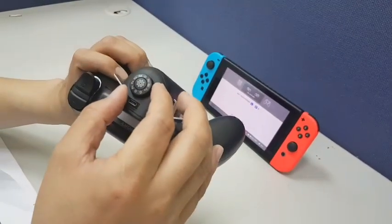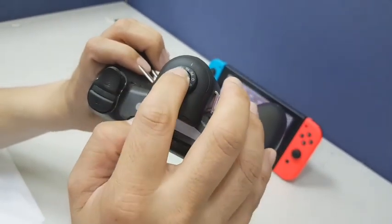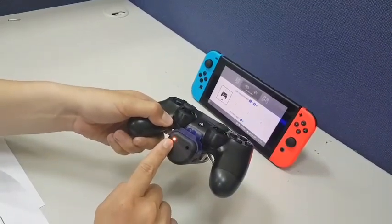Under Brookmarine, change the mode to Switch mode and press. Let's wait until the light turns yellow. Now you can see it's connected.